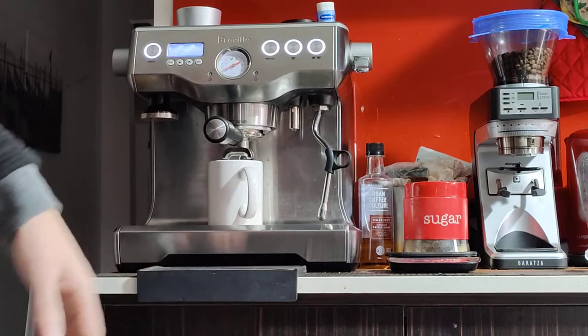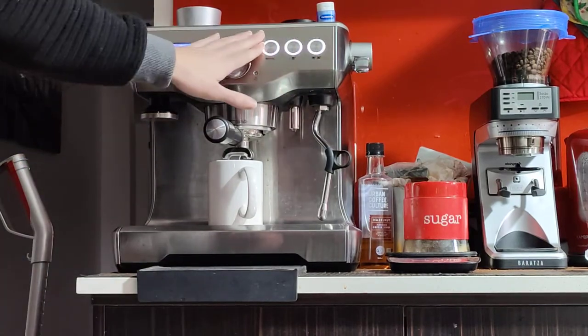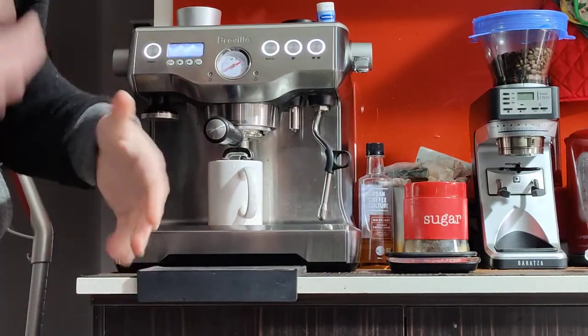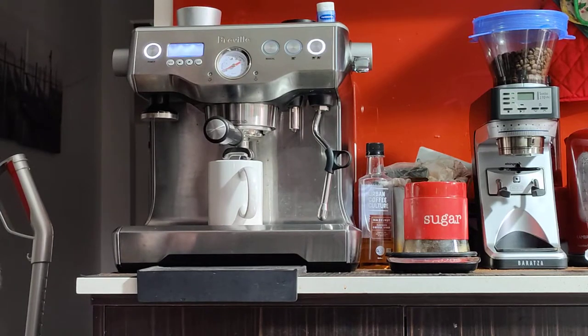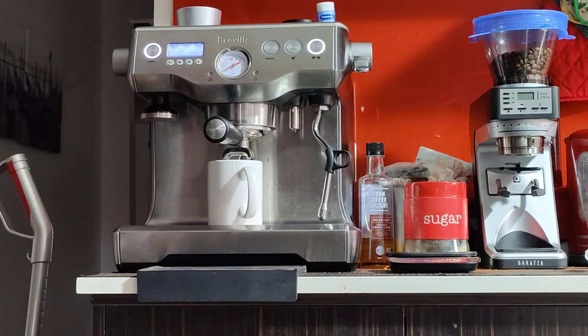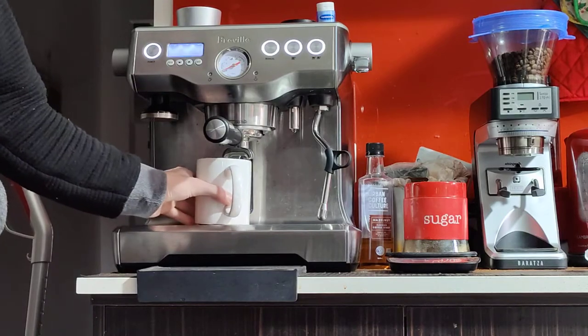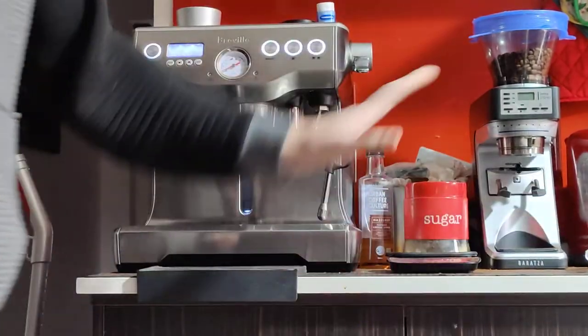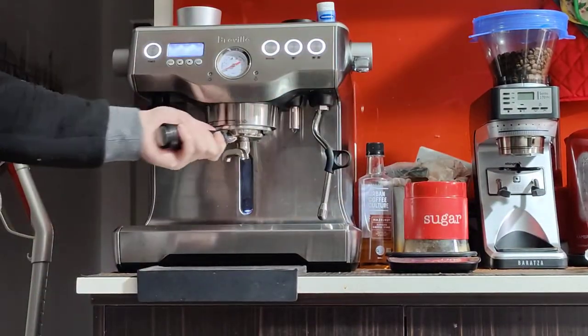If you just turned it on and it just got up to temperature and you want to warm up the machine, you can run a blank shot. A blank shot is just pressing the double cup button and running some water through the handle into the cup, just to warm things up. You can do that once or twice. The machine also has a timer showing you how many seconds your shot has taken, which is really handy.